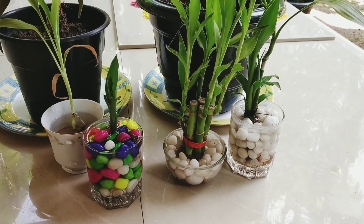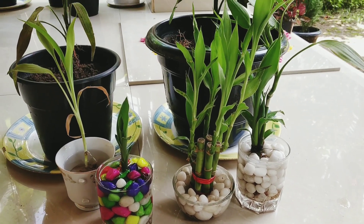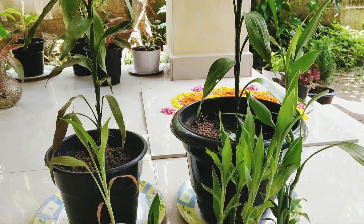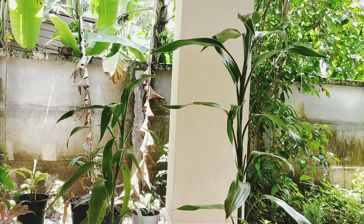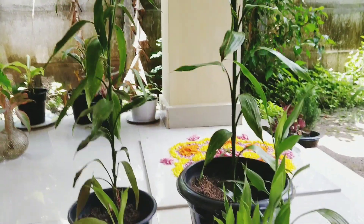Hi all, welcome to my channel. Today's video is to show the Lucky Bamboo. I am very happy to talk about Lucky Bamboo. I am going to make the Lucky Bamboo.